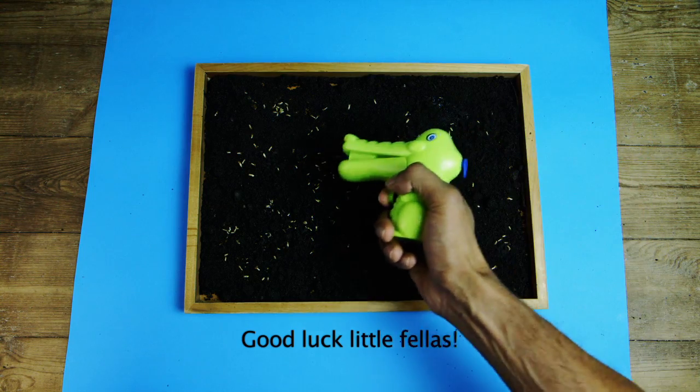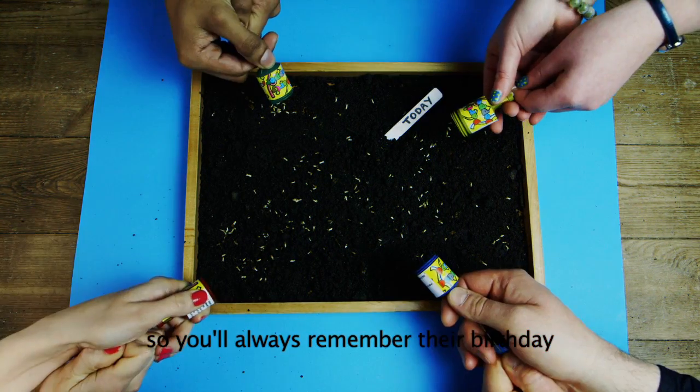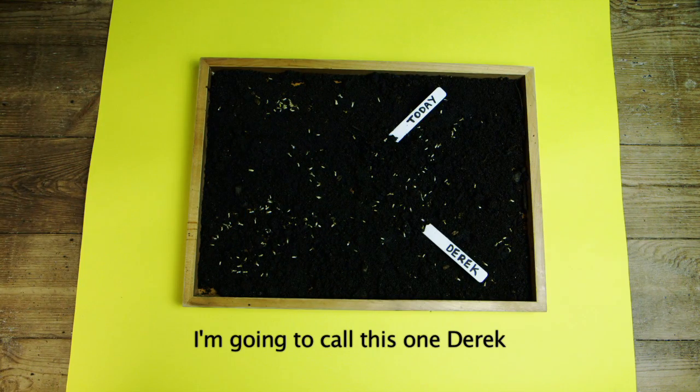Good luck little fellas. Use your sight marker to tag your seed patch with today's date so you'll always remember their birthday. You could even give your patch a name — I'm going to call this one Derek.